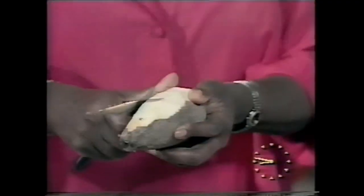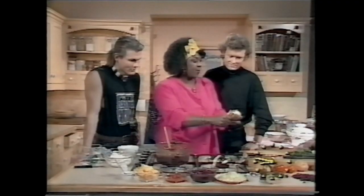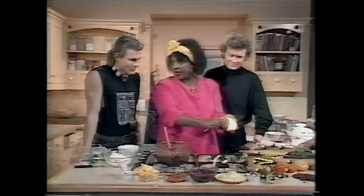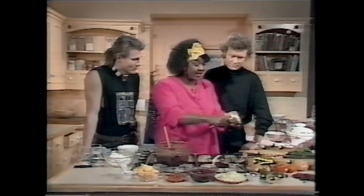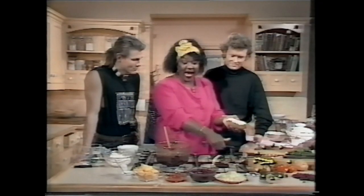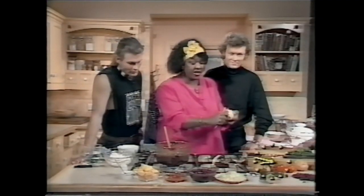We have some beans here — kidney beans. Now there's been a lot of problems with kidney beans because people are worried about cooking them long enough, but you really need to cook them for at least two hours until they're soft and you get that lovely rich color.